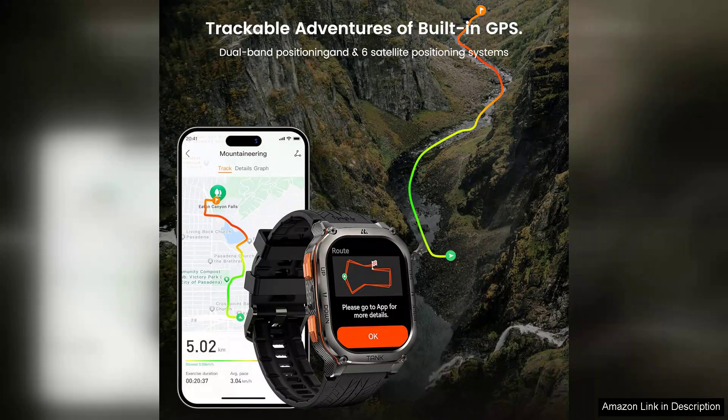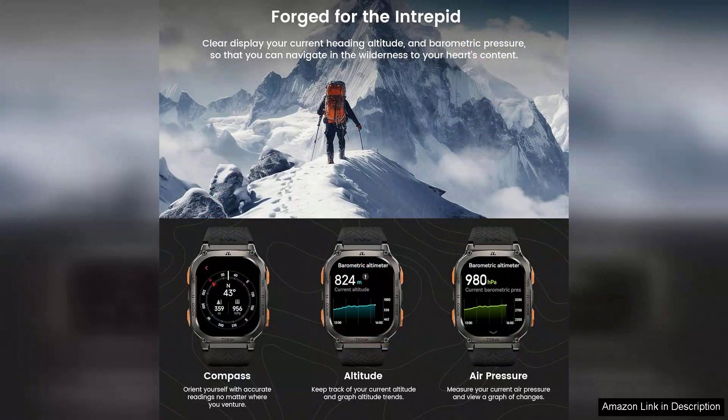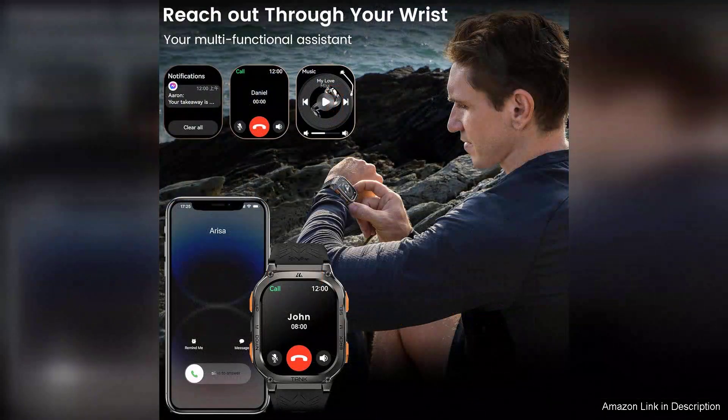One of the standout features of the Tank M3 is its built-in GPS, which offers accurate tracking for outdoor adventures like hiking, running, or cycling. The watch also includes a compass and altimeter, providing essential tools for navigation and elevation tracking. This is particularly useful for hikers and explorers who rely on precise data during their excursions.